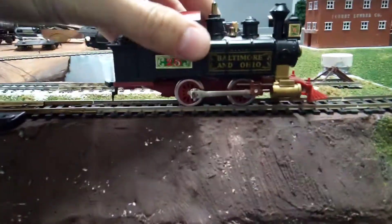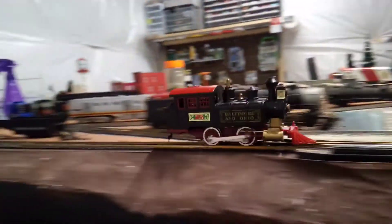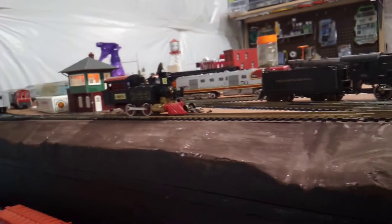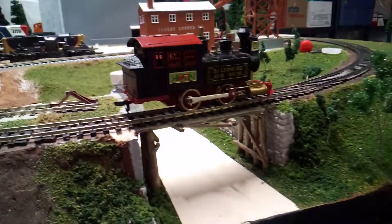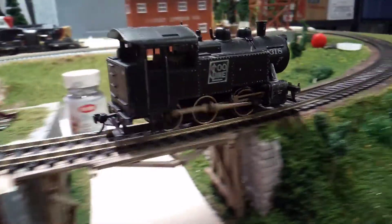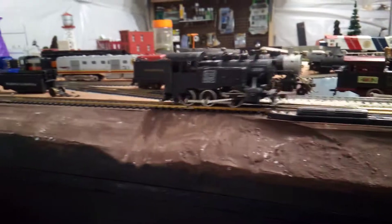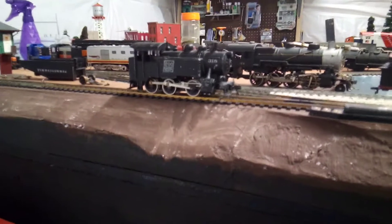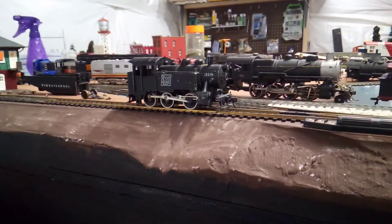Here's the little Lifelike 0-4-0 steam engine. This one was a pain to put back together because with gears going to all the wheels, they had to be perfectly aligned to get it to run. But it runs pretty good — it's got a light on it and it's pretty quiet. It's a Lifelike so they're pretty reliable. Here's that little Mantua 0-6-0 — this is probably the smoothest running Mantua I've got. Very smooth and quiet with good low-speed control, nice and heavy so it can haul a lot of cars.